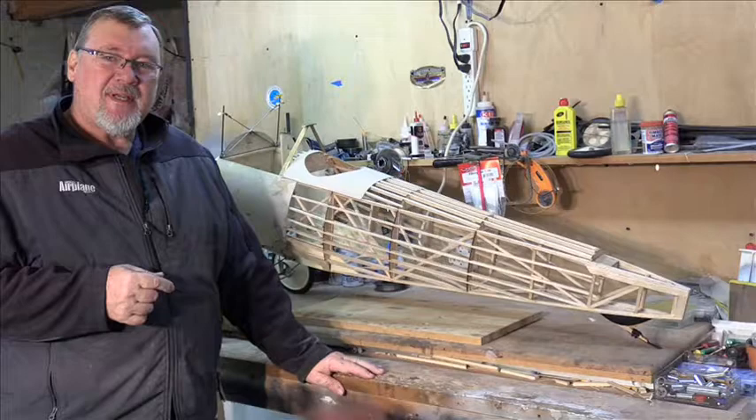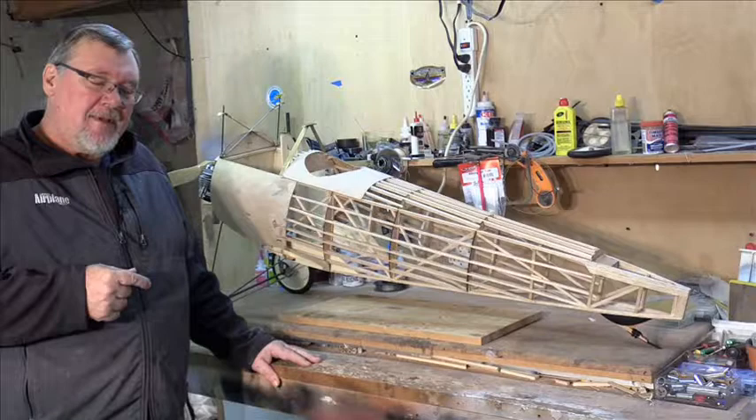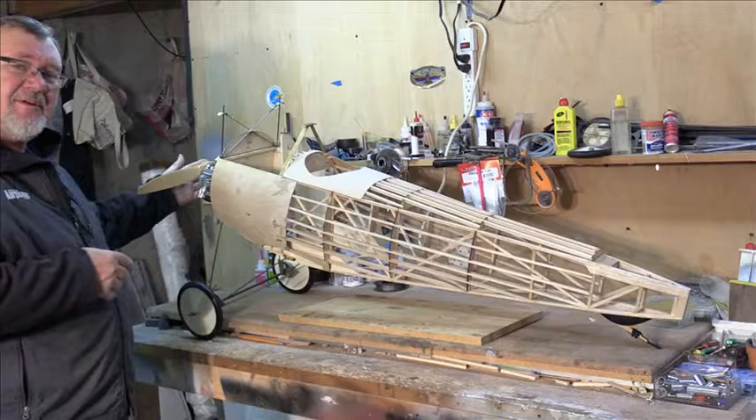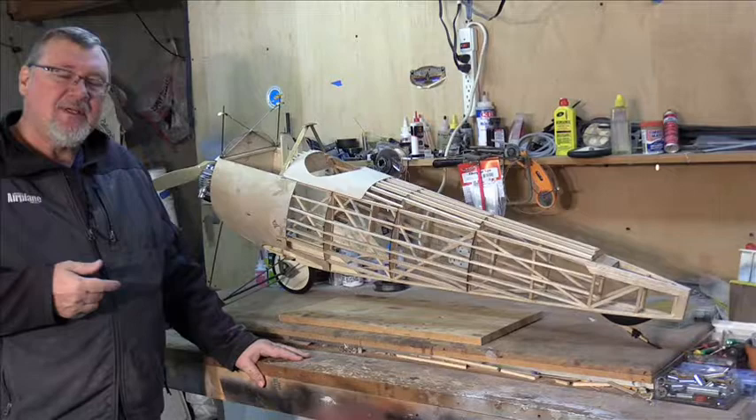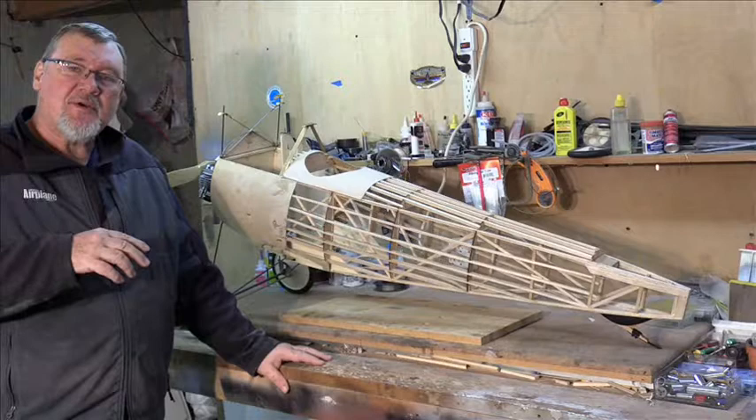It is a totally scratch built airplane — I built it myself — and it is 27.5 percent scale. That's kind of a weird scale size, and that's because the engine I have here is a RCGF 50cc twin gasoline engine. It wouldn't fit into a quarter scale cowling, which would have been 10 inches in diameter, so I upped it 10 percent — 25 percent plus 10 percent equals 27.5 percent scale.